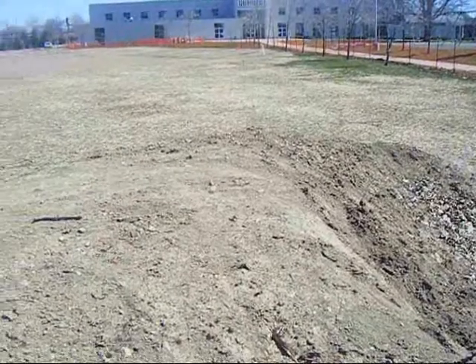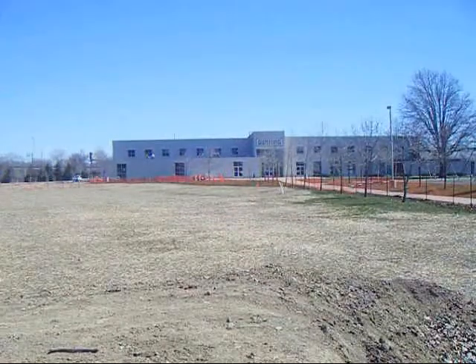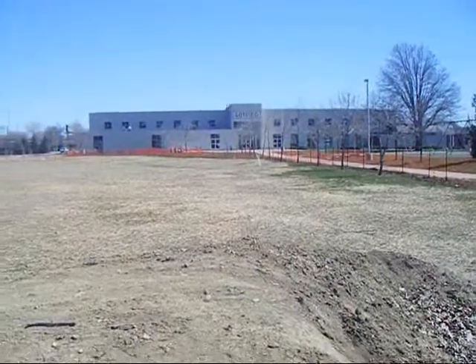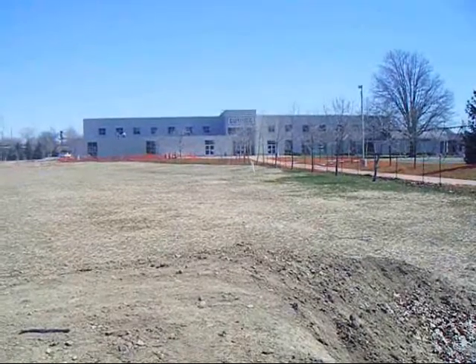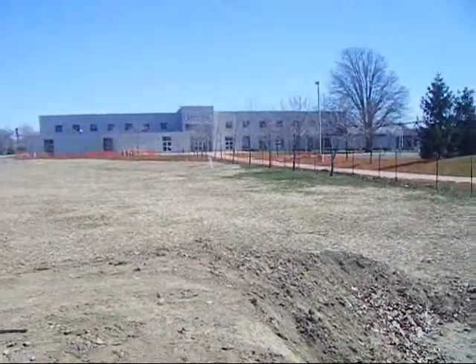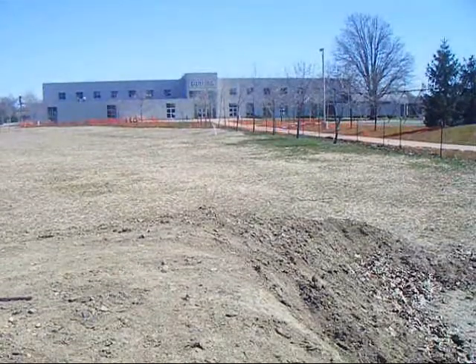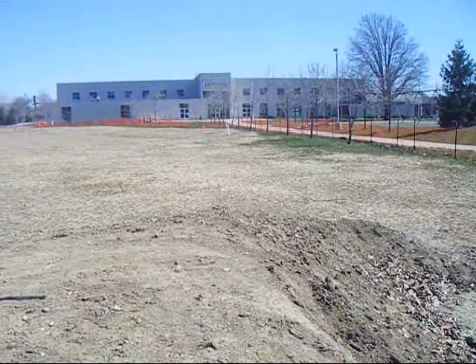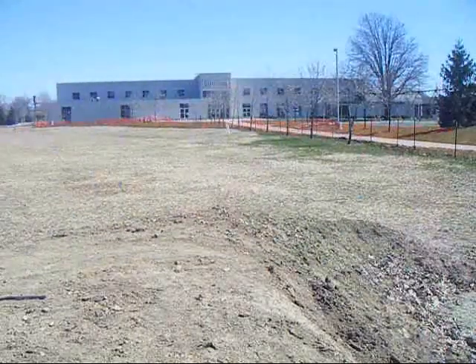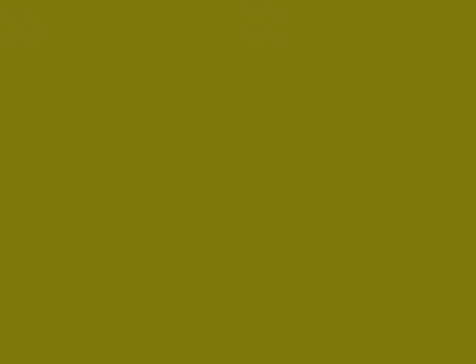Alright, here's yet another view of that trick. Go! Alright, he's coming. He comes. Nice! Alright, that was good, but...